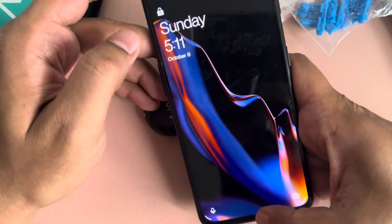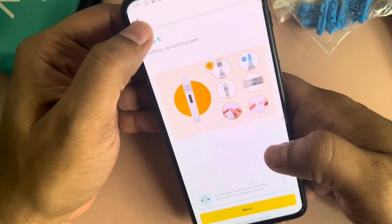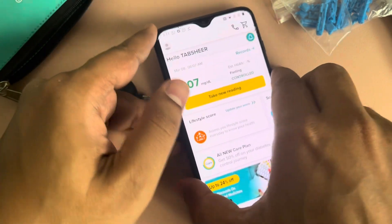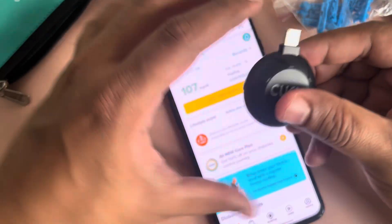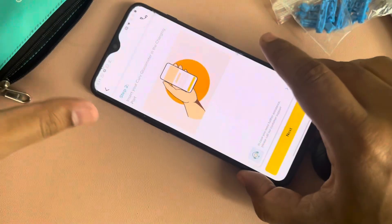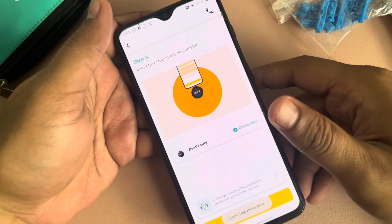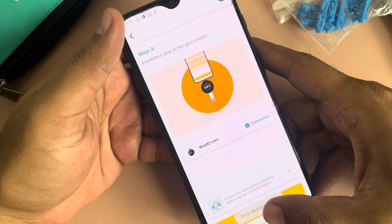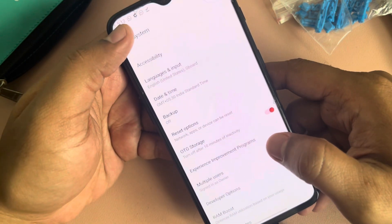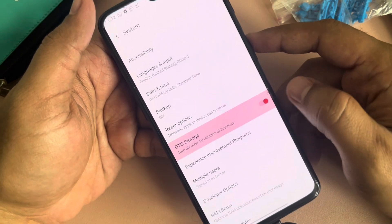You need to install the Beto app first of all, and log in with your phone number. Once logged in, you can insert the Beto Curve directly onto the phone and it should detect. Also make sure you enable OTG from your settings. You go to settings, search for OTG, and then enable it whenever you insert this device.